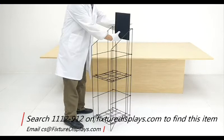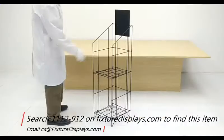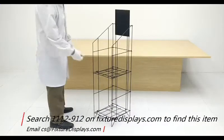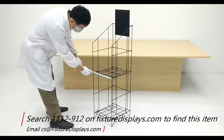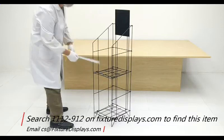We do sell the shelves separately in case you need multiple layers, and you can search 1112-912 to find the shelf itself. We're going to give you some dimensions of the shelf.